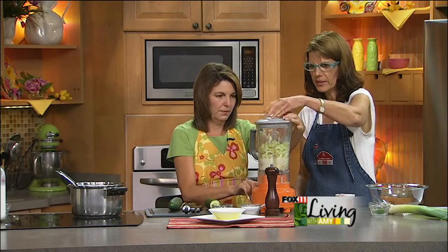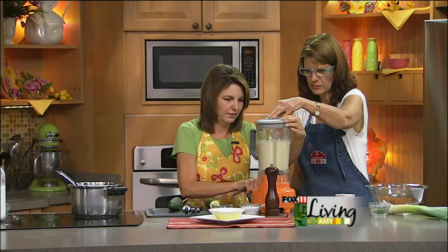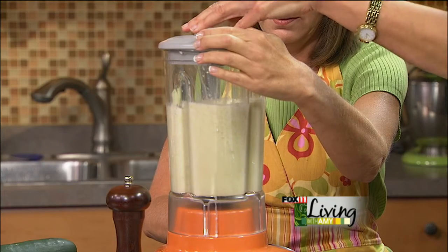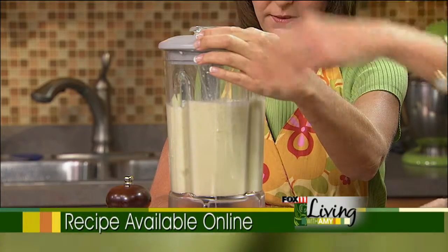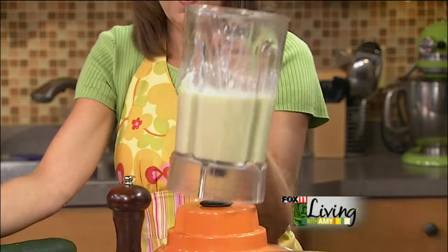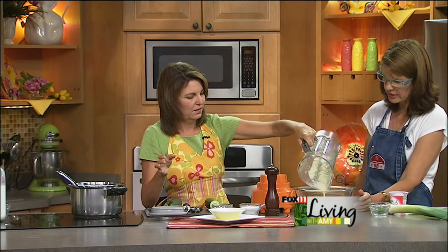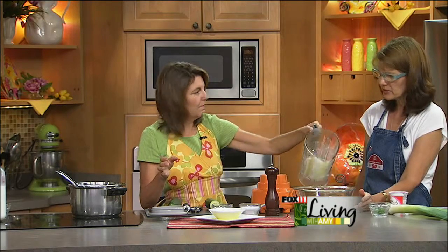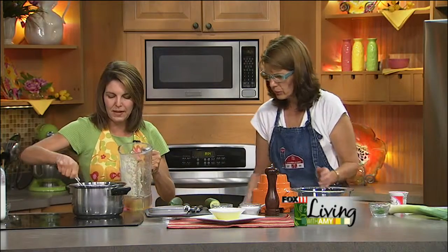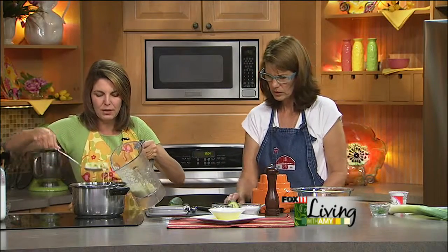And we have plenty of liquid in there. How smooth or how chunky do you want it? It's up to you, that's what's really nice. Because it's a cold preparation, it's going to stay a little bit chunky. But you can see how fast this is. We'll just keep doing it in batches, and then let's show how you garnish it and make it look extra special.